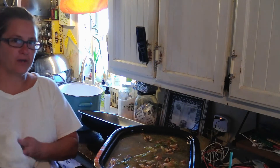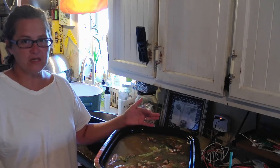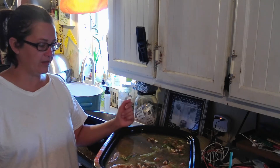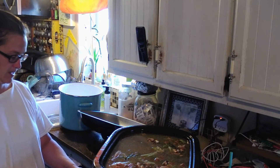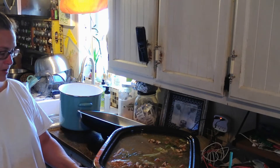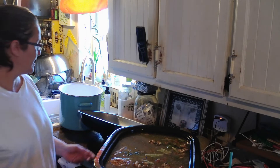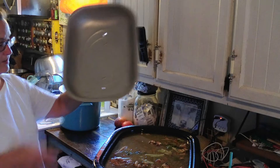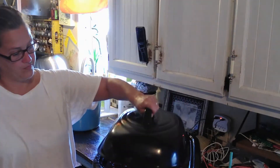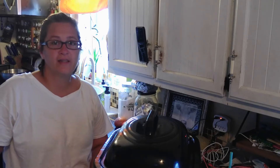A lot of our scraps do go to the pigs, which is, in return, meat, or stock, or anything else. But this I'm going to let it slow simmer, like all day. Leave that on there, just like that.